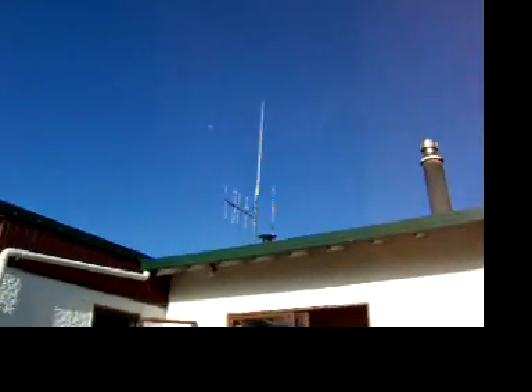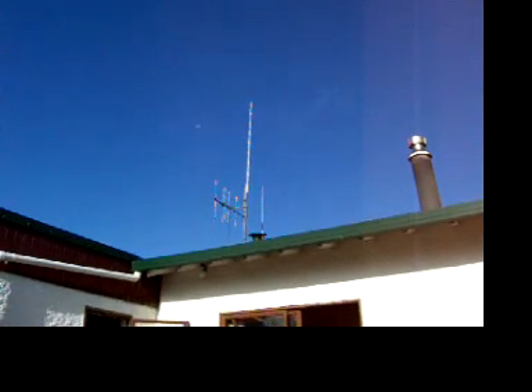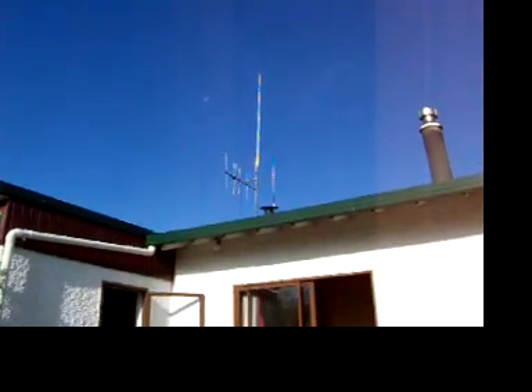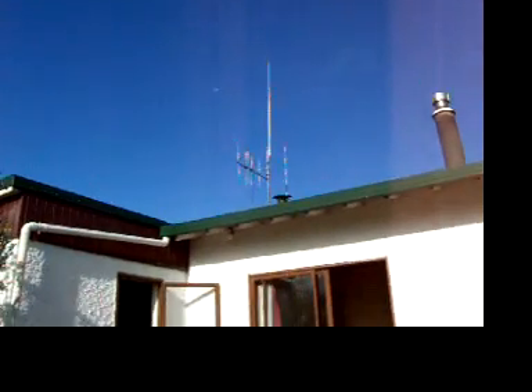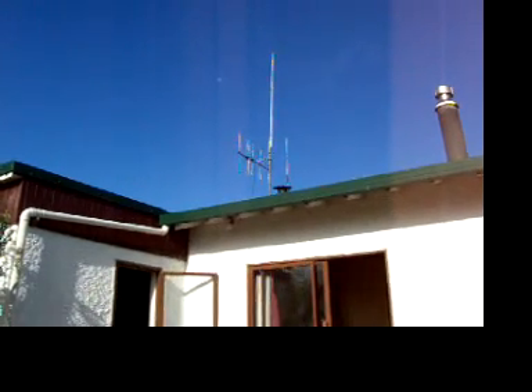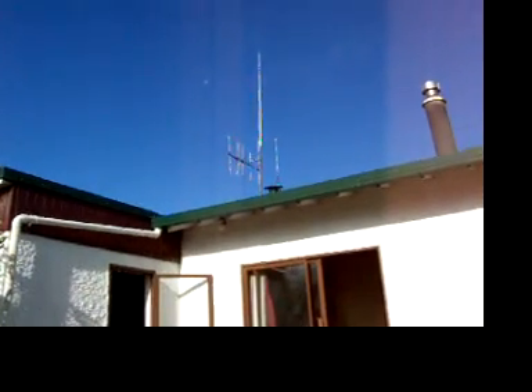Up there on the roof, slightly elevated, is a Diamond X300 Vertical. A little 5-element 2-meter Yagi pointing towards Palmerston North in the central part of the North Island. And just another little whip on the side there — a shorter vertical they just use for a scanner. There's a little black whip just before the main mast in the middle there, closest to us — a little black 5-foot vertical, also just for scanning VHF air band.